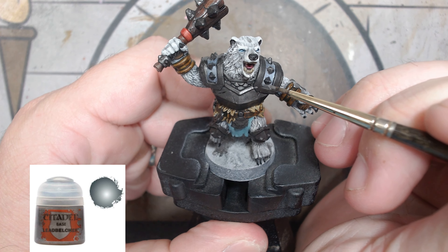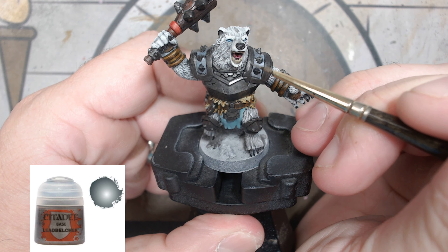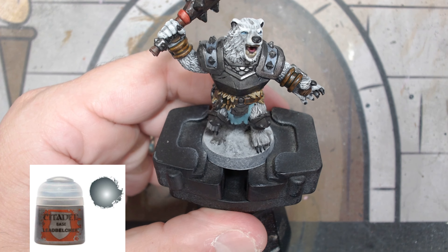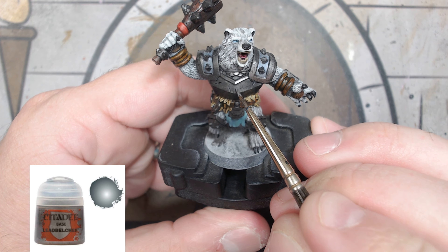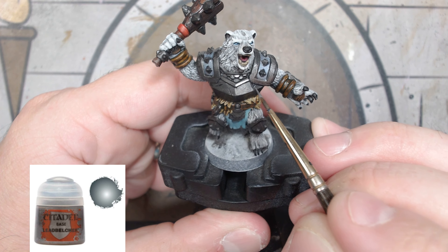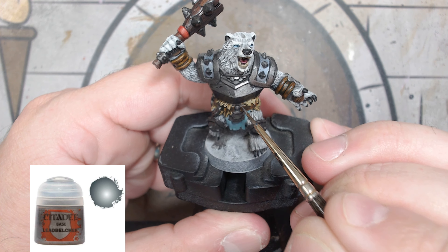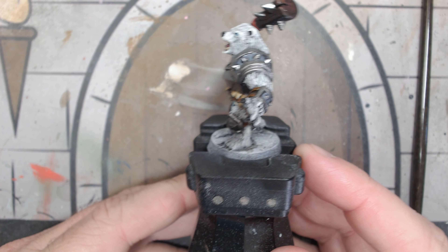For highlighting the armor, take regular Leadbelcher and put this basically all over the armor. If you wanted to do edge dressing on the pauldrons that would work too, but we're just going to put this all over — it'll give that nice dark undertone mixed in with the brighter Leadbelcher on top. The only thing we're not filling in is the kneecaps — do the edgings of the kneecaps but not the interior. For the spikes, paint one side with Leadbelcher and keep the other side Iron Warriors to give some contrast between dark and light metal. And that's what it looks like — very nice.